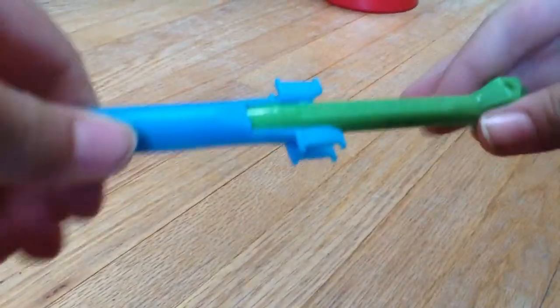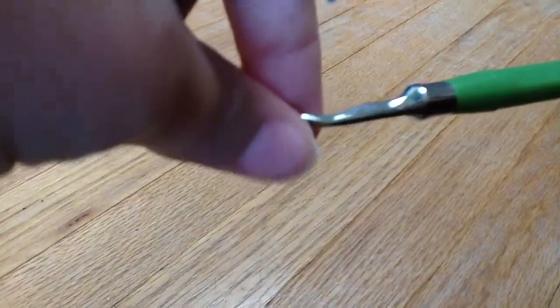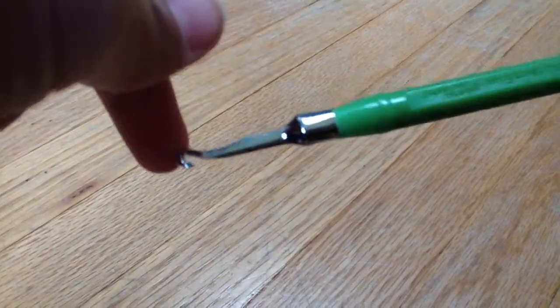Hey guys, before I start the actual video, I'm just going to do a little review on the Ramon Metal hook. I've used this for a couple of charms and stuff lately, but it's like the only hook I have, so it's not that much better than the old hook.